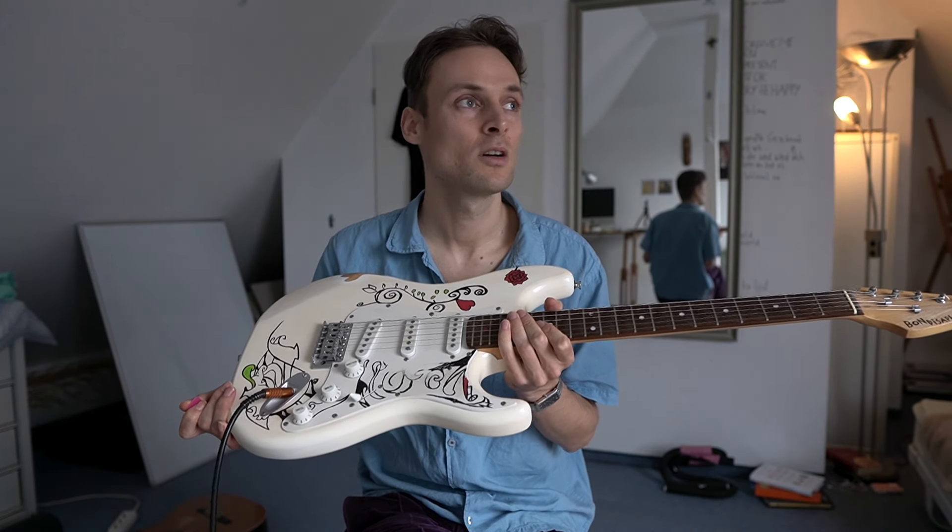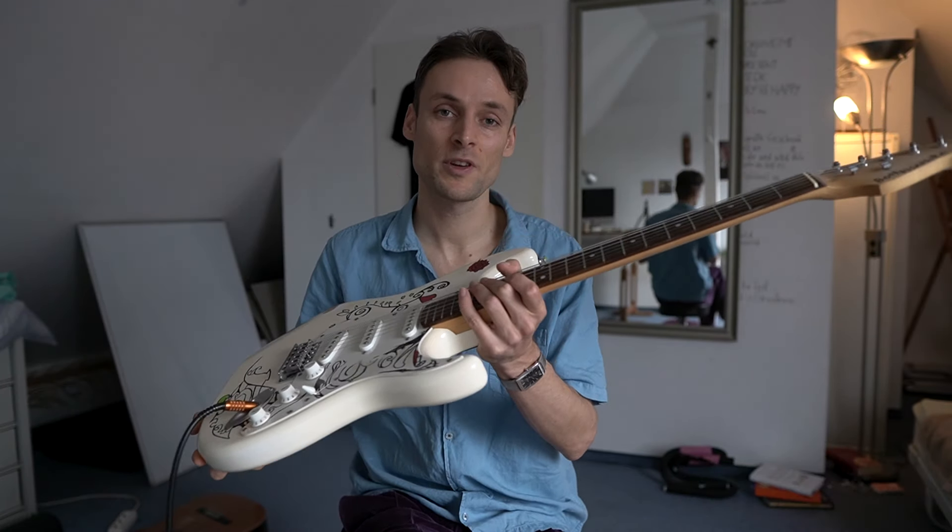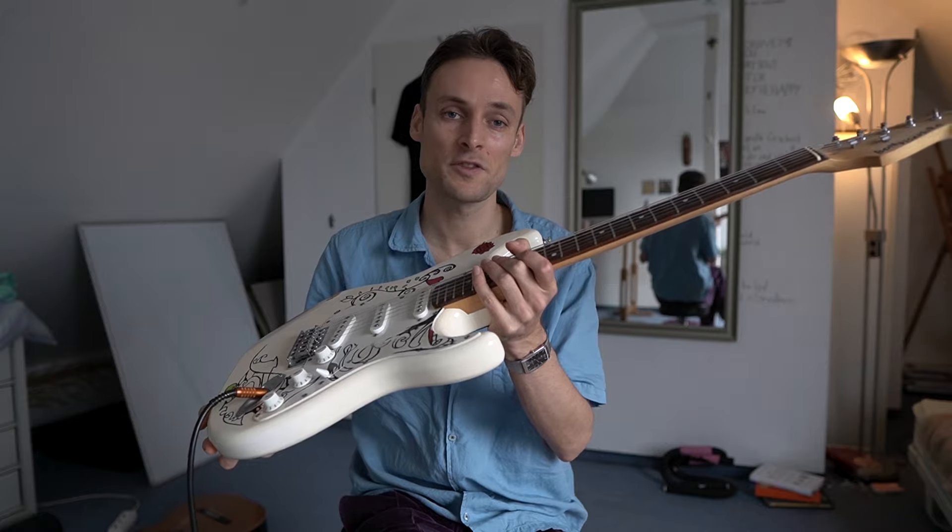So yeah, the question is: why do I keep playing a 70 euro guitar when I have much higher quality guitars? Maybe it's a way of challenging myself to really focus on the music while trying to get something out of these crappy strings and this fretboard.